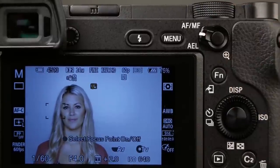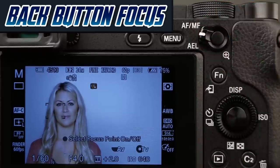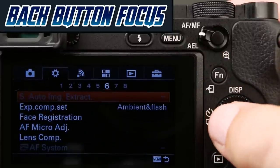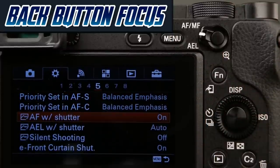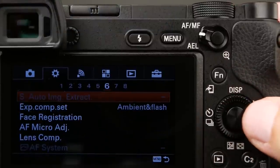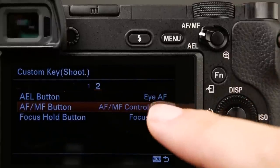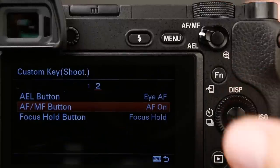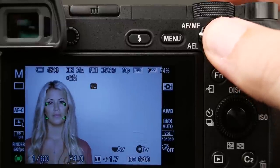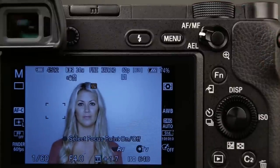Let's talk about back button focusing. Advanced sports photographers often prefer to focus with their thumb, removing the autofocus from the shutter button to the back button. To set it up, go to tab two, page five, autofocus with shutter — turn this to off. Then come back to custom key shooting, page two, and customize the AF-MF button to be AF-ON. Now when I focus, I push on the thumb button. When I lift it up, autofocus is disengaged. Push the shutter button down all the way and it takes the picture. It's a great way to customize for sport shooting.